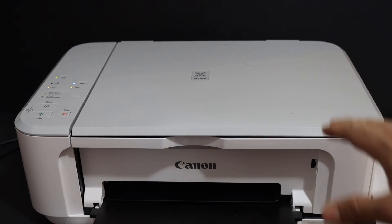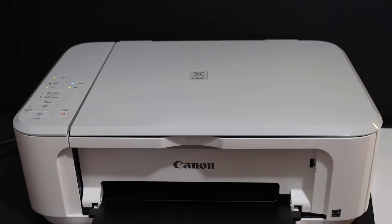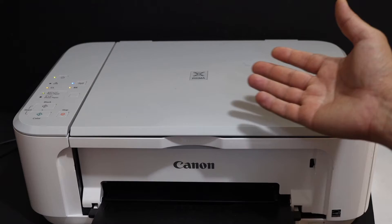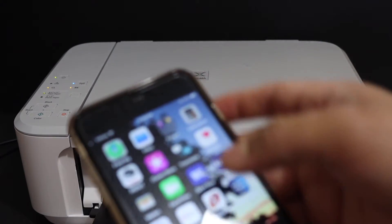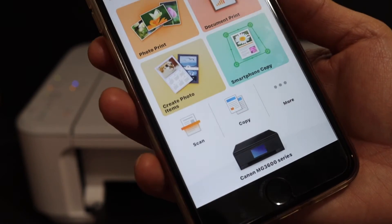I'm going to show you how to scan multiple pages as a single PDF file. First, make sure your printer is connected to any device like a laptop, computer, or phone. I have connected it with my iPhone, so I open the Canon Print app. In the app, we can see there is a scan button which we have to use.